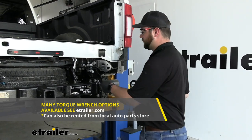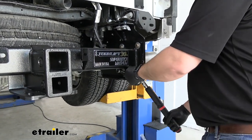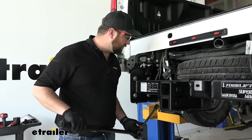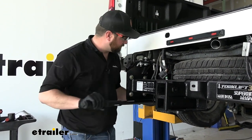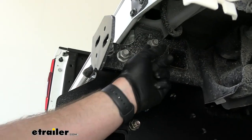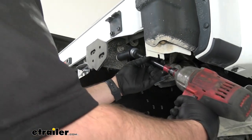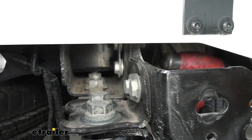Torque the eight cross tube bolts to the specifications in your instructions. After those are torqued down, come back with the 15/16 socket and tighten and torque all of the remaining bolts holding the hitch onto the frame. Then remove the two nuts from both sides of the hitch — we're going to be installing a bracket in that hole and up to those two positions.